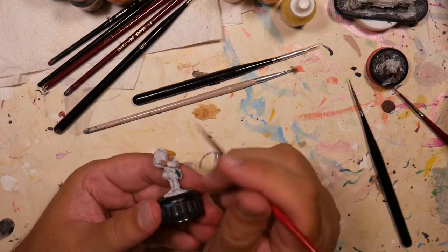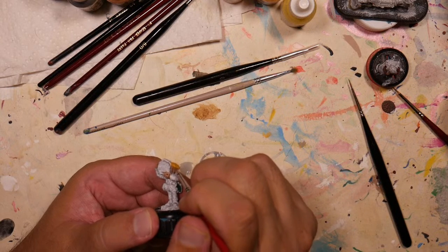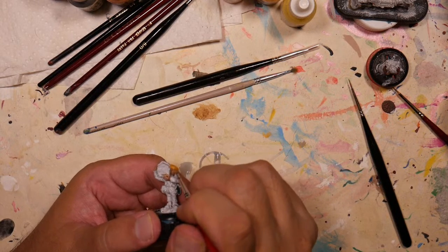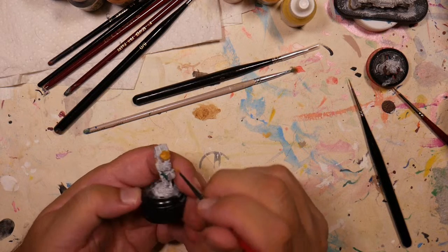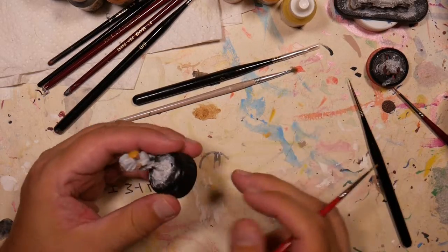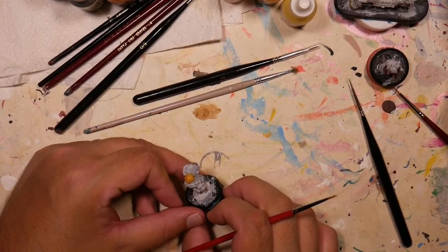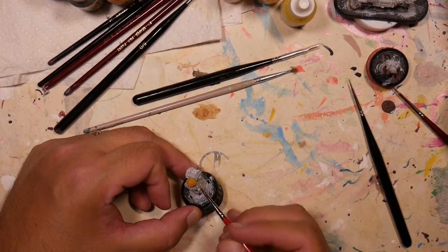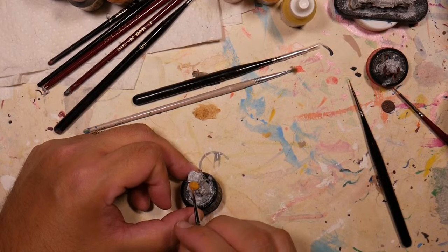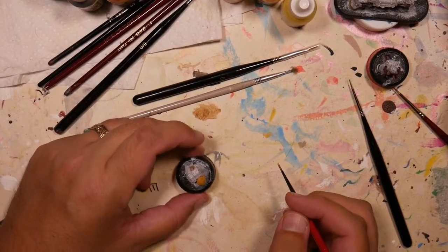This may take three layers of this Marigold Yellow — I'm not sure yet. Two is definitely called for because the ashy white color of the primer is coming through. I'm thinking three thin coats before we go to inking and highlighting.